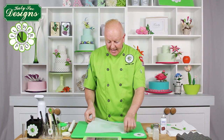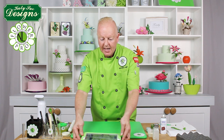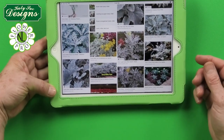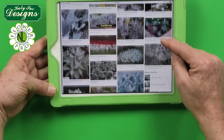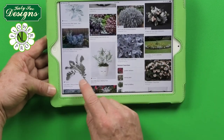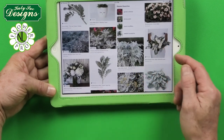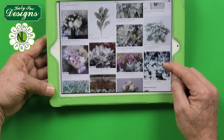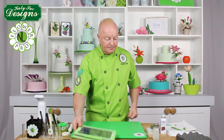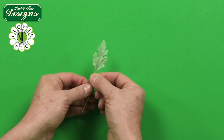Now for the Dusty Miller, I bring in my iPad to do a reference search. When you search Dusty Miller you'll see the leaf shape varies a lot — some are very shaggy and some are more like the shape we've got. It's a very popular foliage to use in bridal bouquets. So this is just an alternative you can make using this particular cutter.